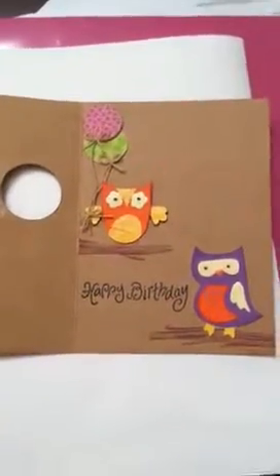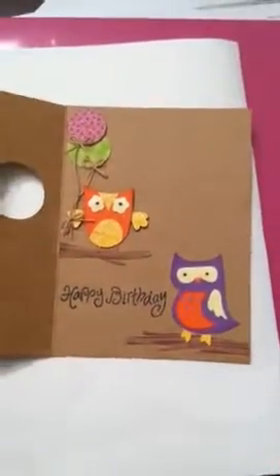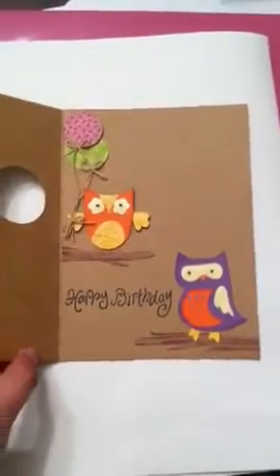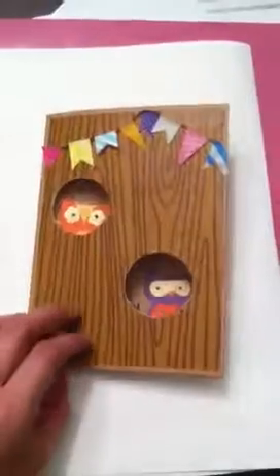I attached a little string so it looks like he's holding some balloons. Like I said, it is a little simple but I really do like it. I love owls and I hope he does too, so I just wanted to share that with you.